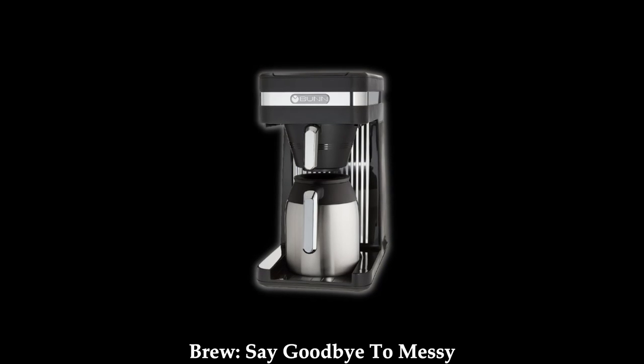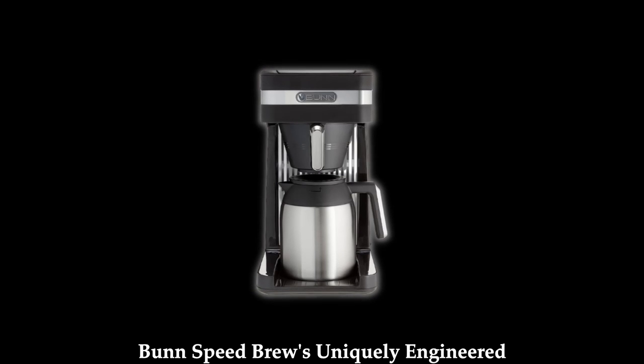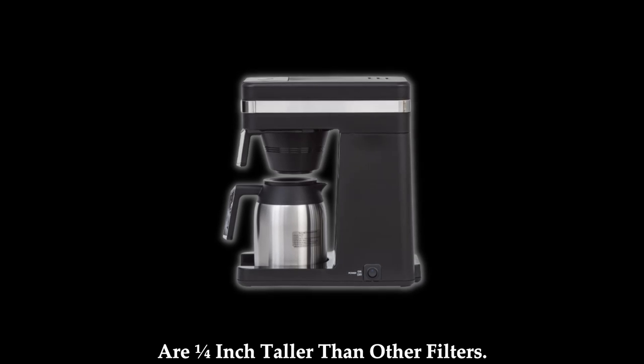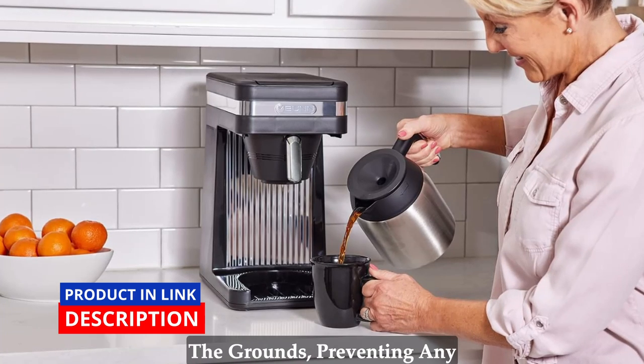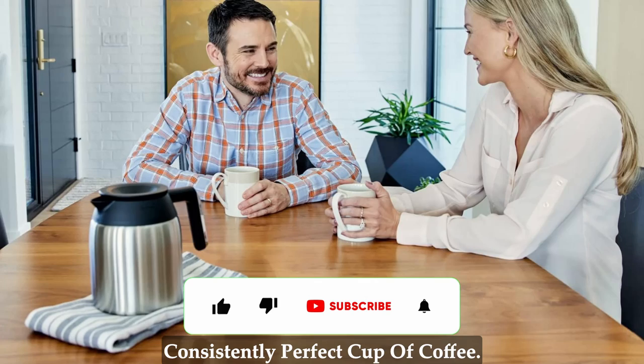Taller funnel for a smooth brew. Say goodbye to messy overflows and uneven brewing. Bunn Speed Brew's uniquely engineered funnel can accommodate Bunn filters, which are a quarter inch taller than other filters. This thoughtful design ensures a quick flow of water through the grounds, preventing any messy mishaps and delivering a consistently perfect cup of coffee.